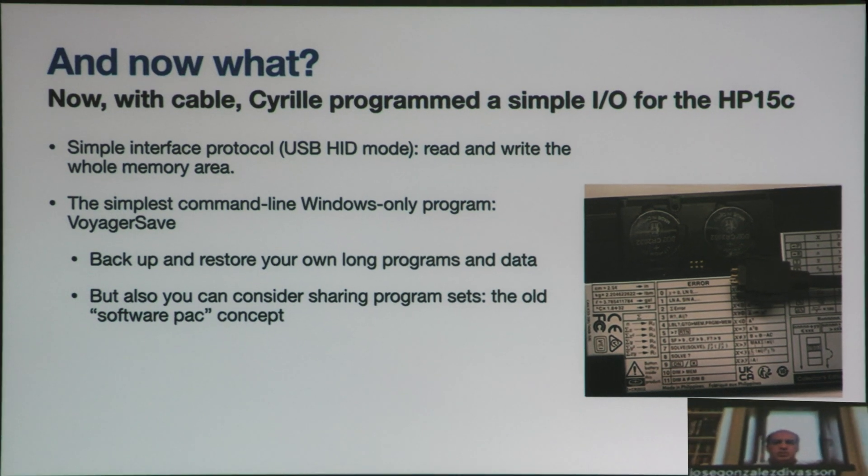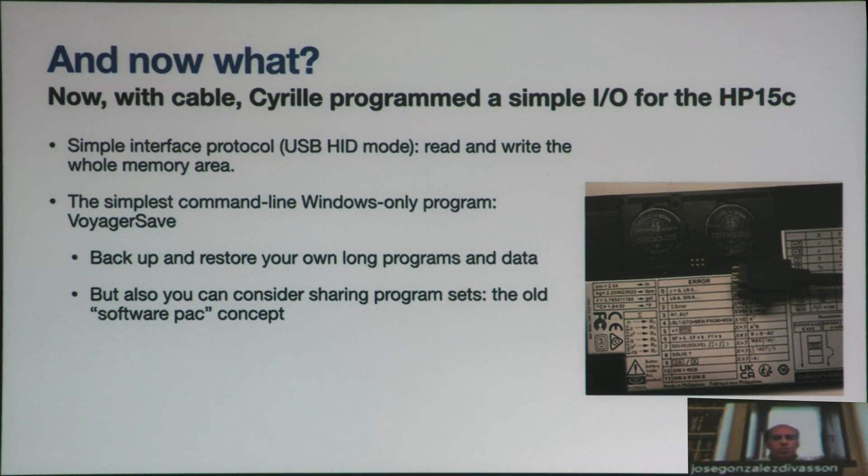Why don't we share program sets? Why don't we put together programs? Because we all recognize that programming the HP-15 is very cumbersome. Once you have made three or four programs and you are at 200 or 300 program lines, it's a pain each time you need to change batteries or something has happened. We can share the program sets — someone who knows aviation, like Gerov, can put together his programs, and that's a software pack exactly like we had on the HP-41.